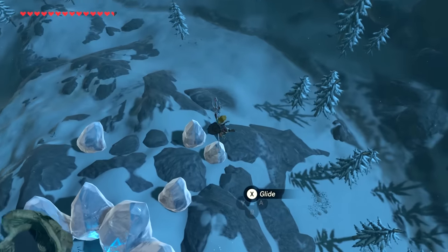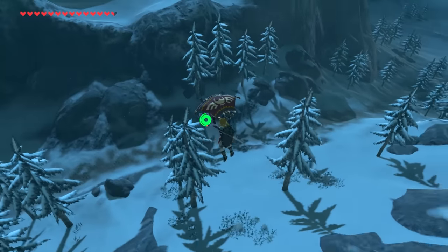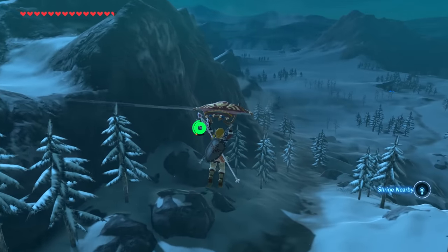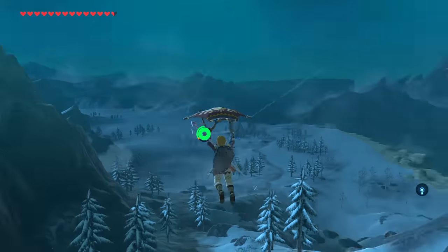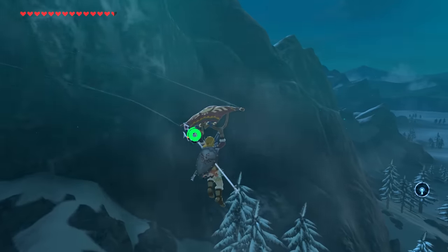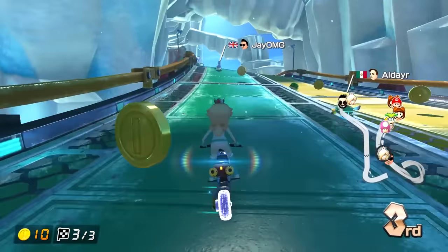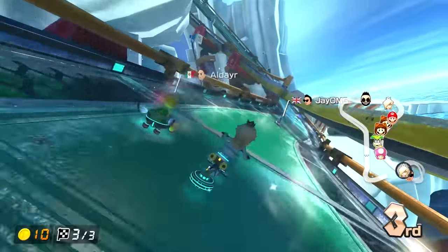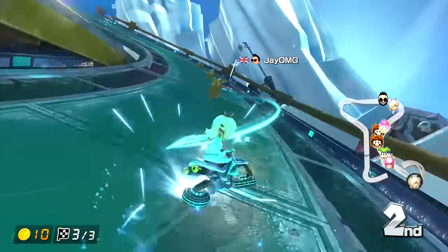Breath of the Wild is the first true open-world 3D Zelda game. It combines elements found in early 2D Zelda games and puts them into a 3D context. Both Mario and Zelda have become more non-linear and open than recent previous titles. Mario Kart 8 Deluxe is great fun — it's one of those games people play online a lot.